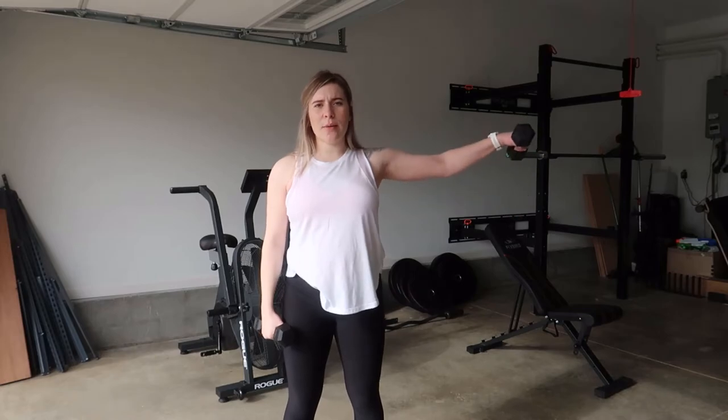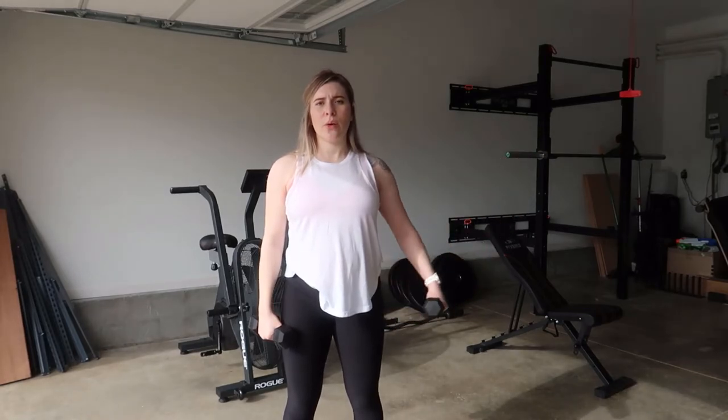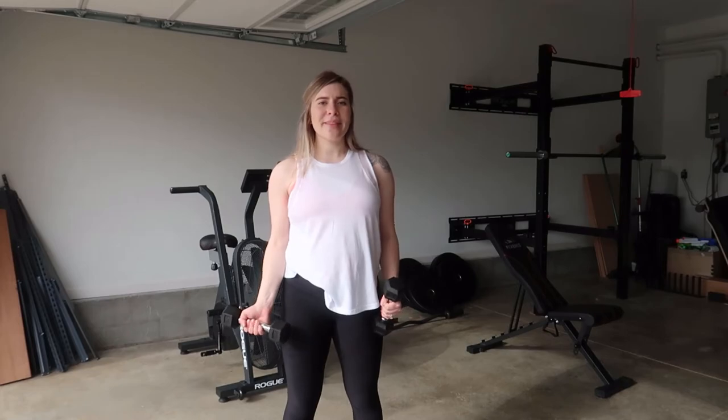And then you can switch arms. And that would be a single arm lateral raise.